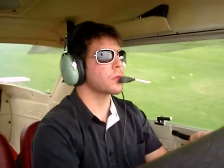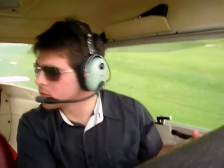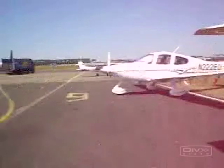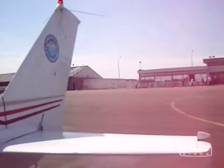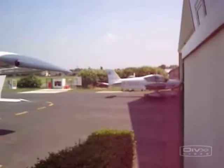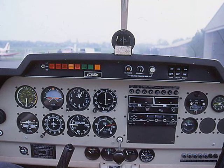We're going to go through the first six main instruments and then move on to quickly go through the less important ones. There are six main instruments and we're going to be looking at a cockpit of an HR 200. I fly in France so these are quite common here, but it's pretty much the same layout as a Cessna 152.